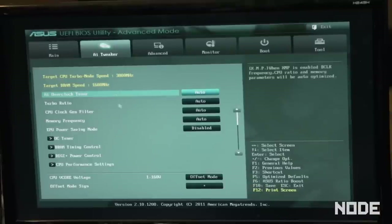Your computer's stock 3.2 right now. It gives you a target turbo mode speed of 3.8, so basically your computer actually runs at 3.8 when you max it out. We're going to go higher than that — we're going to take it up to 4.2 right now. Your AI overclock tuner — we're going to take that off of auto and put that on manual.